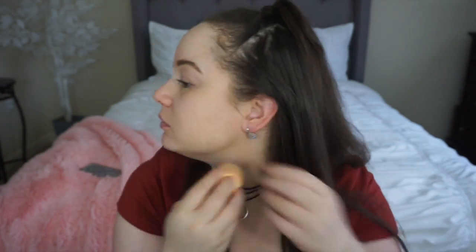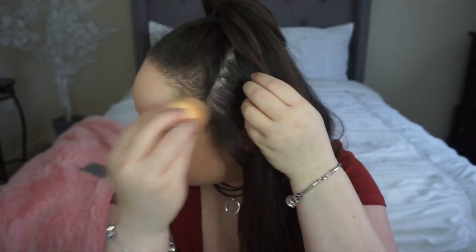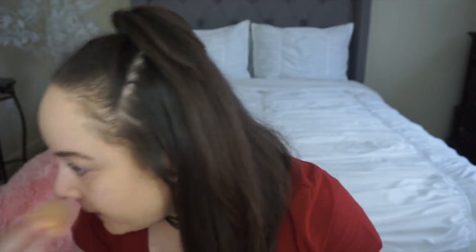Hey guys, so today we're going to use this foundation and use it on my skin. We're going to use it to make my skin look younger. You can see how that skin is getting younger.